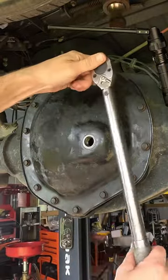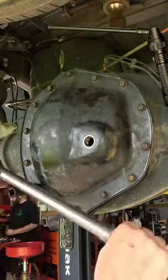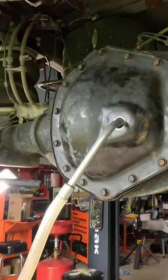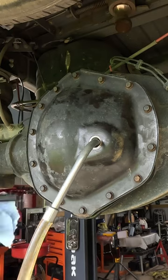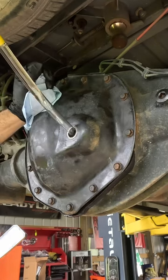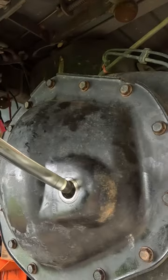we're going to remove our drain plug, and then we're going to come back and torque all the bolts to spec as the manufacturer states. After that, we're going to put our oil pump inside the differential, and then we're going to pump the recommended amount of oil so that we can fill it up.